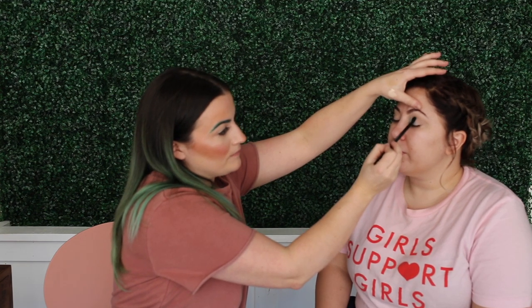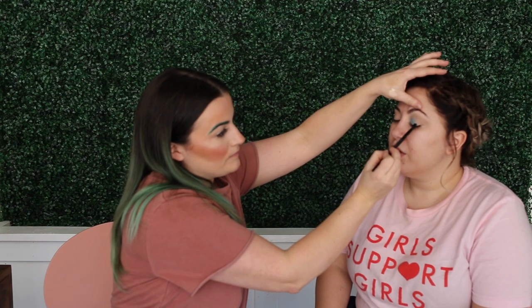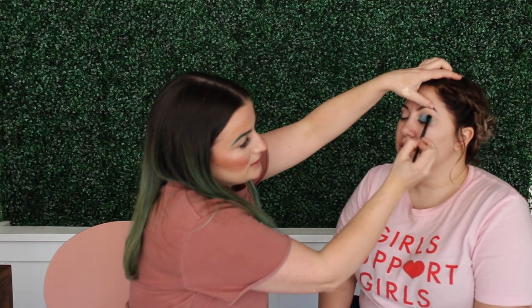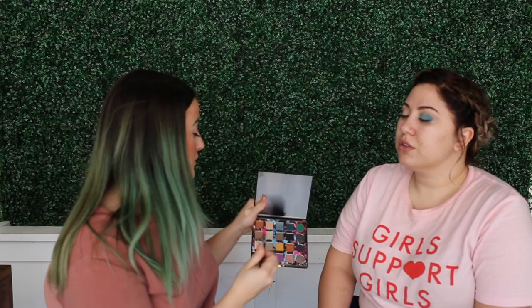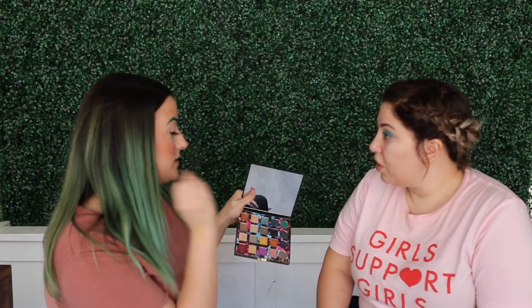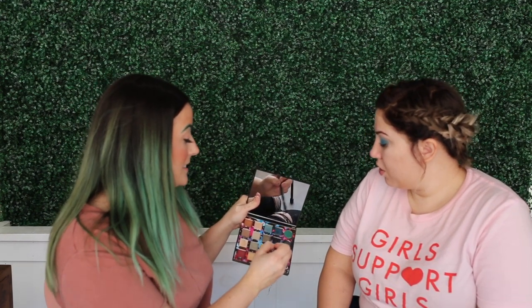A lot of people are scared of blue shadows, but they're super in right now. The first three quarters of the eye is going to be in this color, and then the outer corner is going to be in the dark blue. Then we're going to deepen that up with black — so you'll have like an ombre.